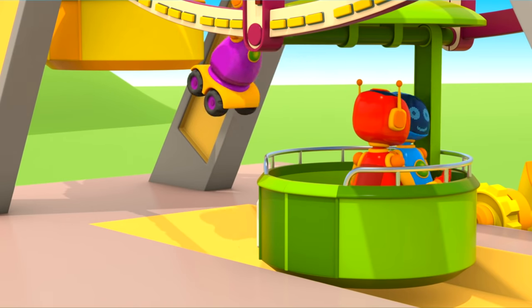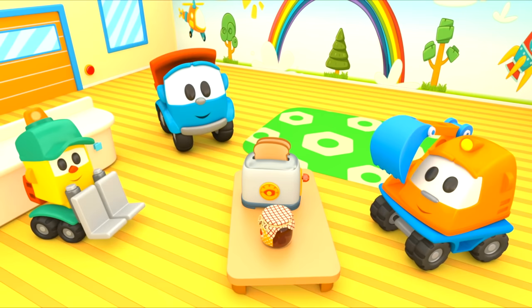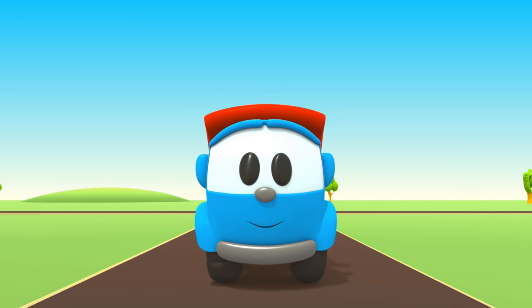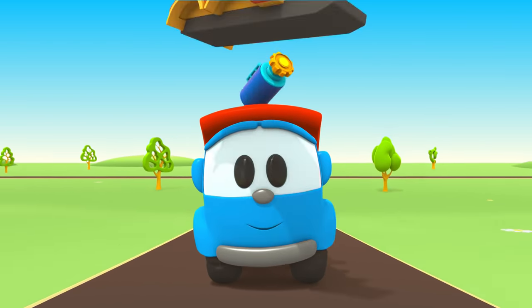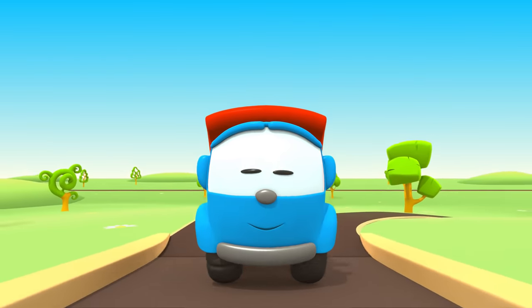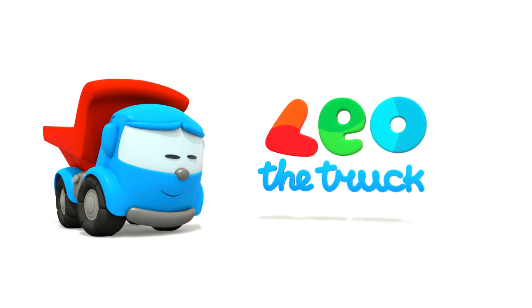Leo the Inquisitive Truck, curious and upbeat. In his truck bed he brings many colored parts. Leo the Inquisitive Truck, he has come again to help us. With his help, now we can build a brand new car. Leo, Leo, Leo the Truck.